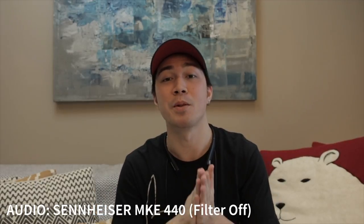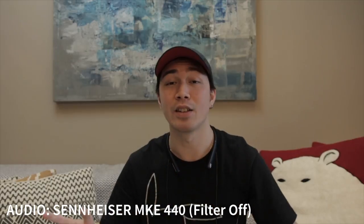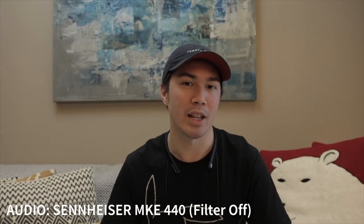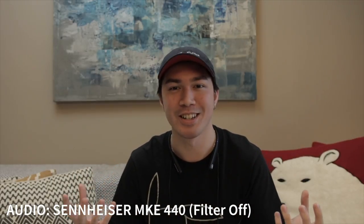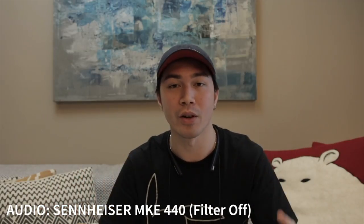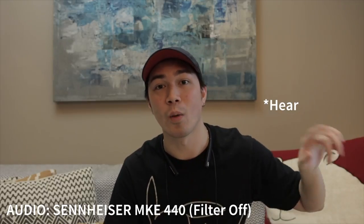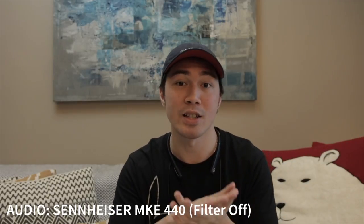Now you guys are listening to the audio being recorded on the MKE 440. If you can't hear the difference, it's either you have really bad speakers, or you could try using your earphones to see the difference between this sound and the previous sound from a while ago.